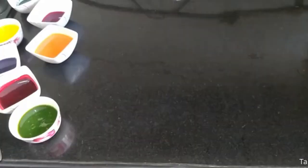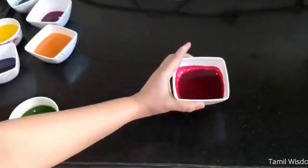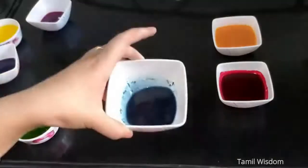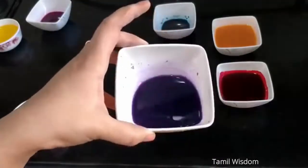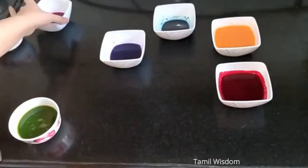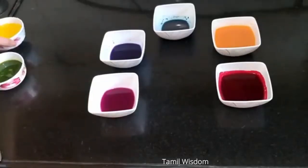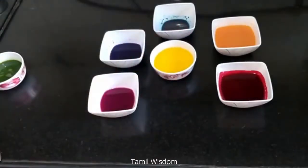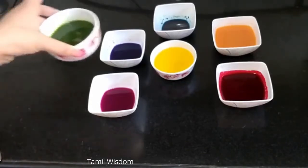Showtime guys! First, let's call upon stage our red color. Next, we'll have on stage the orange color — a big round of applause for the blue color! And now let's bring up purple color, pink color, and the yellow color.